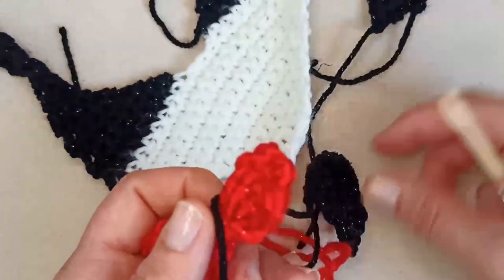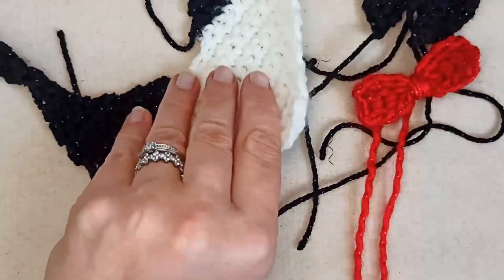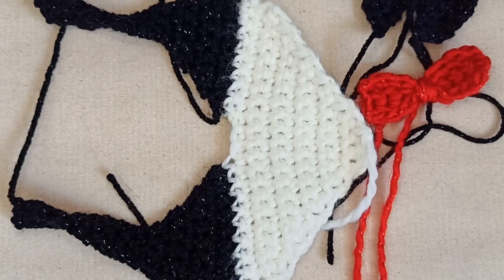I've got all my pieces: two little collar pieces, the bow tie, and the main bandana. Now we're going to do a couple of things to finish off.